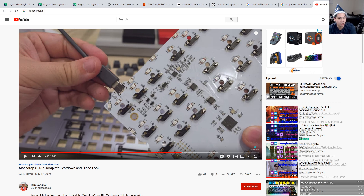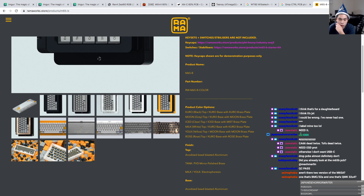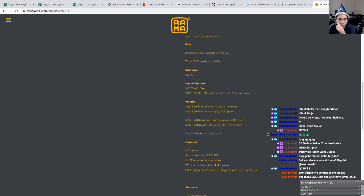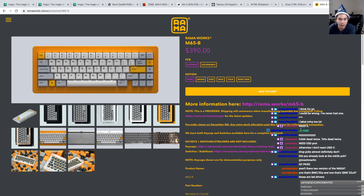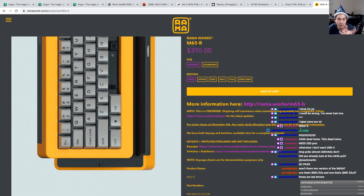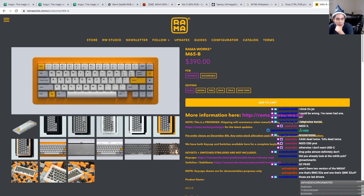Let's do M65B — RAMA works. Let's take a look if these PCBs are even shown. I actually really want the yellow one — yellow is my favorite color, and seeing a board like this makes me really want it. But $390 is a steep price to pay. Especially since I already have a Doro — obviously it's not going to be as nice as this, but I've got a Doro that looks close enough. I don't want to spend another small fortune for it.